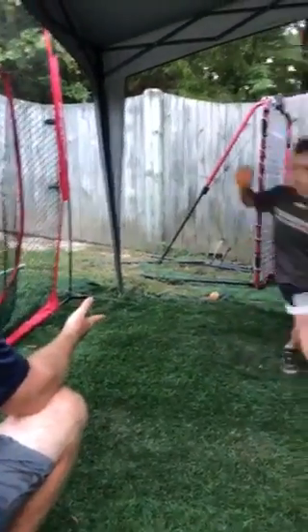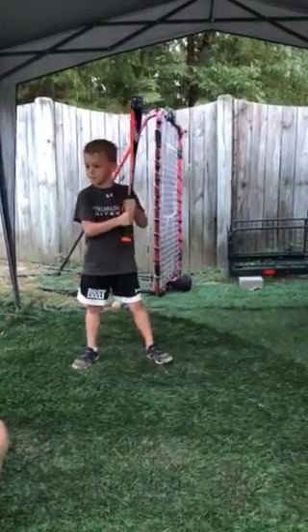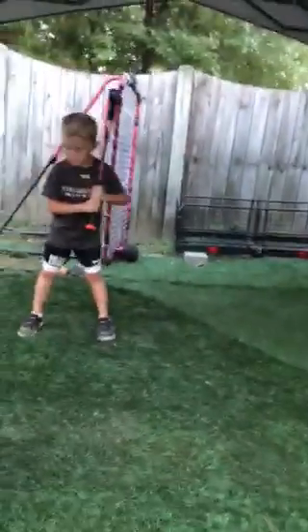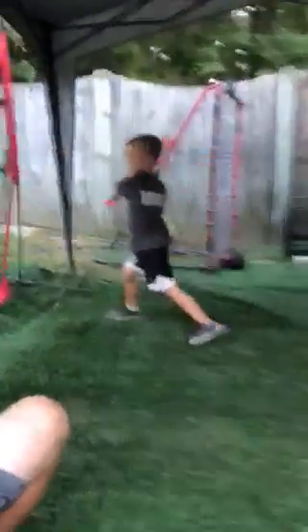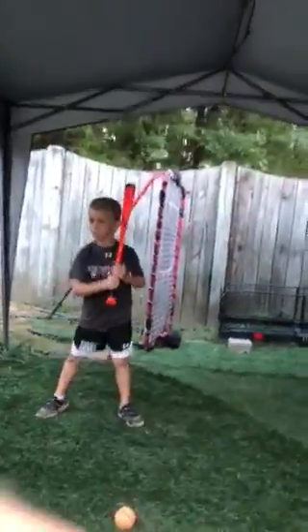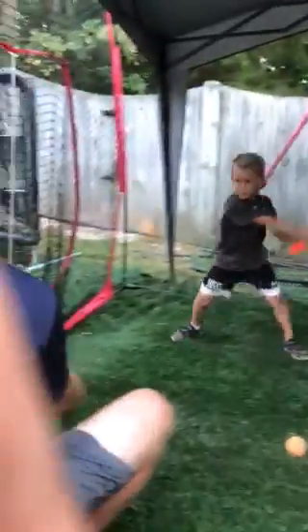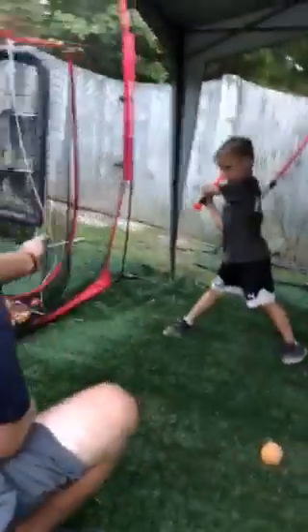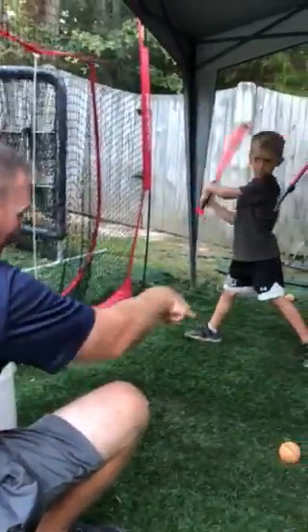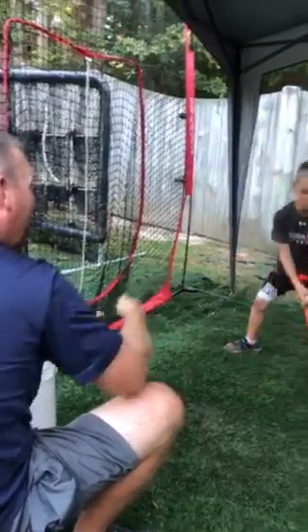Is your front knee locked? No. Why? Don't try hard — get your mechanics right. Front knee stiff? No, it was bent. Lock your front knee, keep your body from moving forward. Throw the barrel. Rotate — your hips never rotated. You didn't pivot. Pivot. Get there.